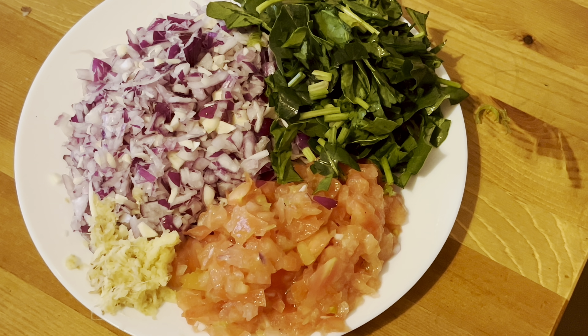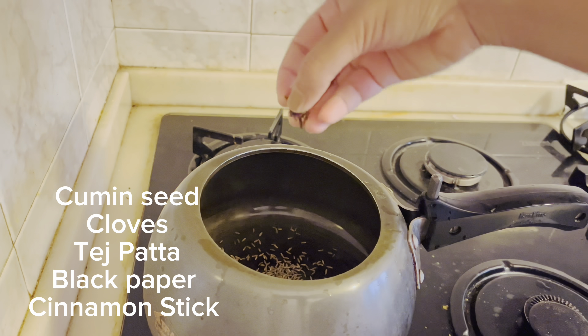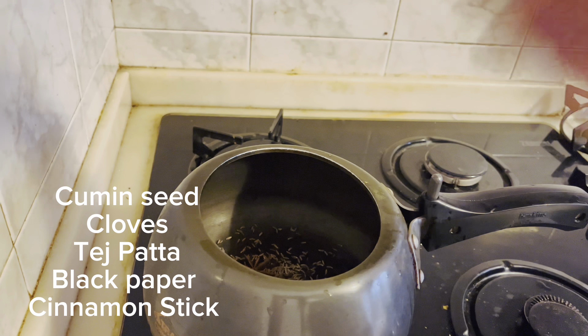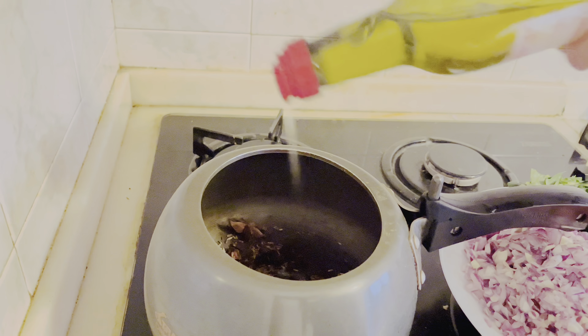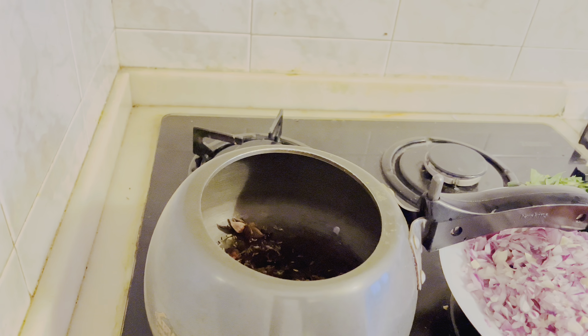Now let's move to the other side — this is the main part. I have cumin seeds, cloves, tejpata, black pepper, and cinnamon stick. Whatever whole spices you have, you can add them — they will give good flavor. Now it's time for oil; I am using olive oil, but you can use mustard oil or whatever you prefer.